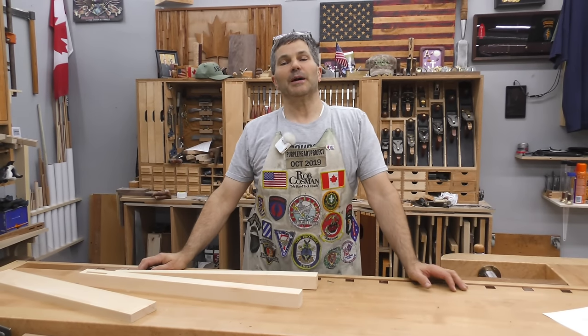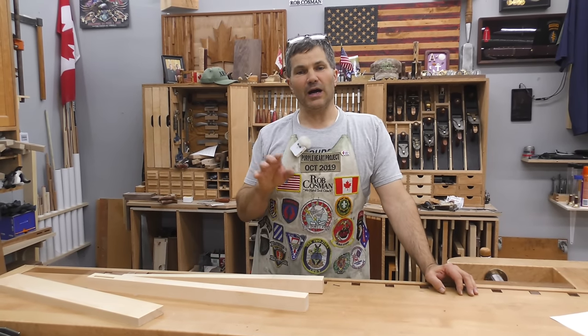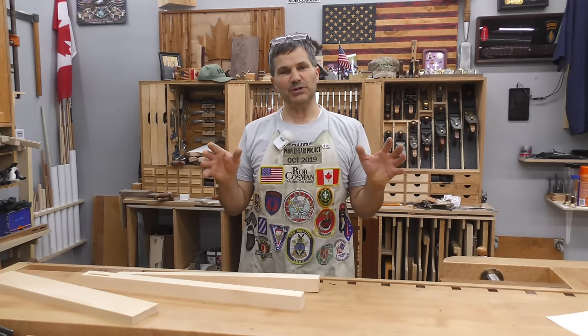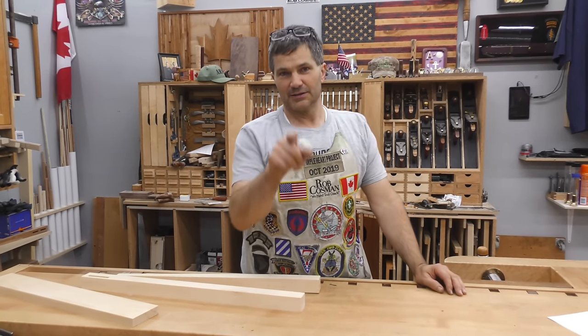Hi, I'm Rob Cosman. Welcome to my shop. I'm going to show you how to make tapered legs by hand. Why taper a leg? I think it does a lot to add to the look of a piece of furniture — adds a level of finesse. I'm going to show you how to do it. Stay with us.